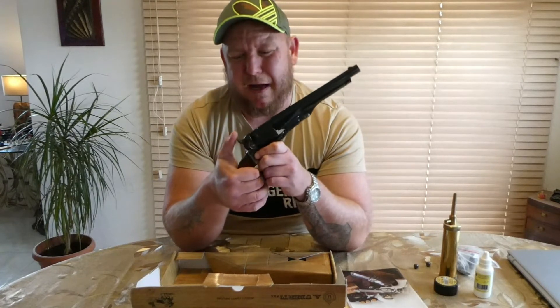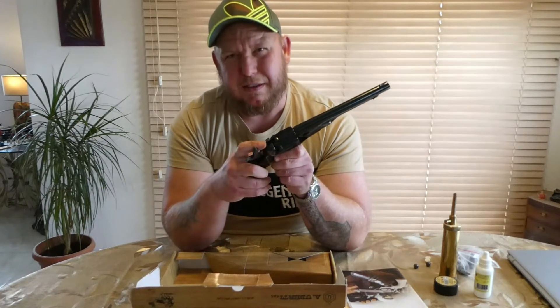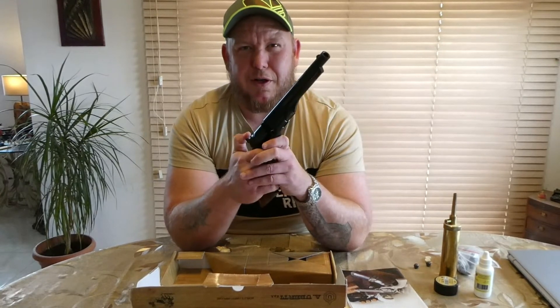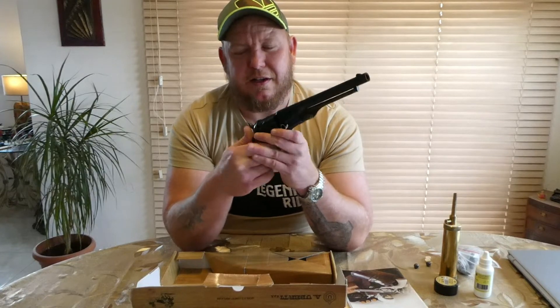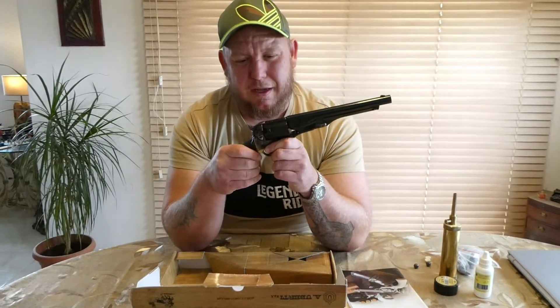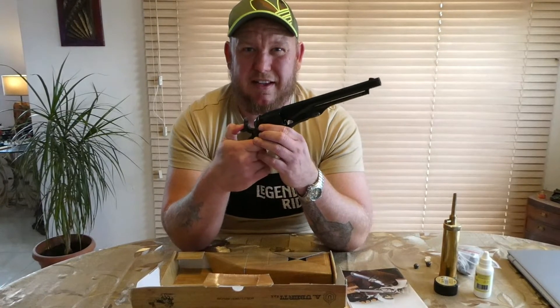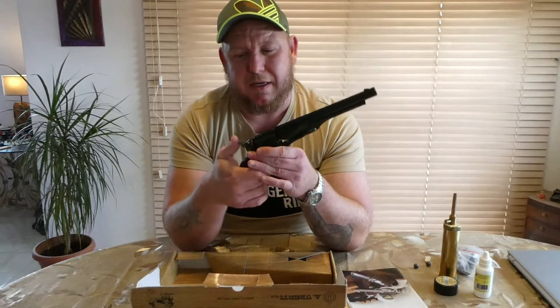Occasionally you can have cap jams where the caps — because it's open there — can fall in and get jammed. But it doesn't bother me; if you slightly tilt it up every time you cock it, they normally fall out. For every shot you have to pull the hammer back — this is single action, so if it's closed it won't fire again.